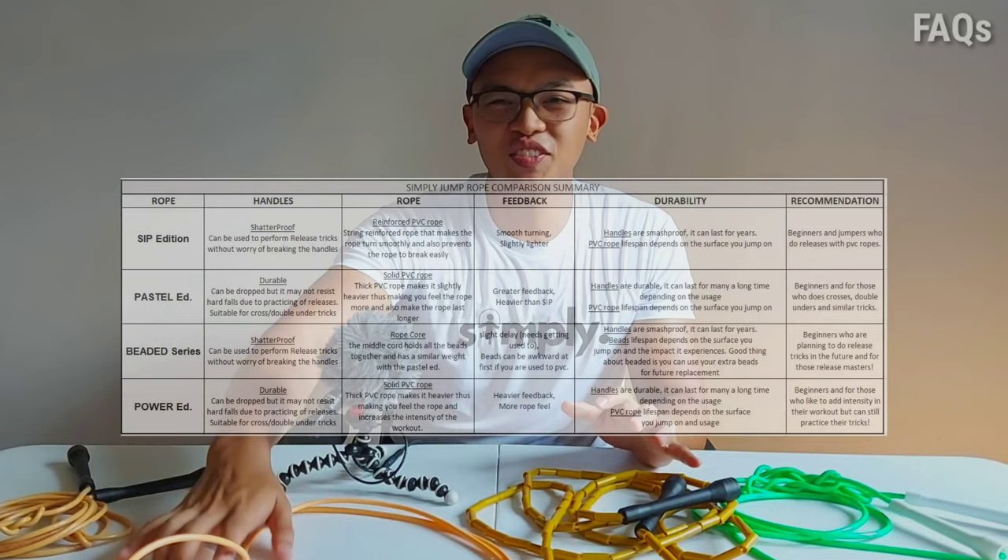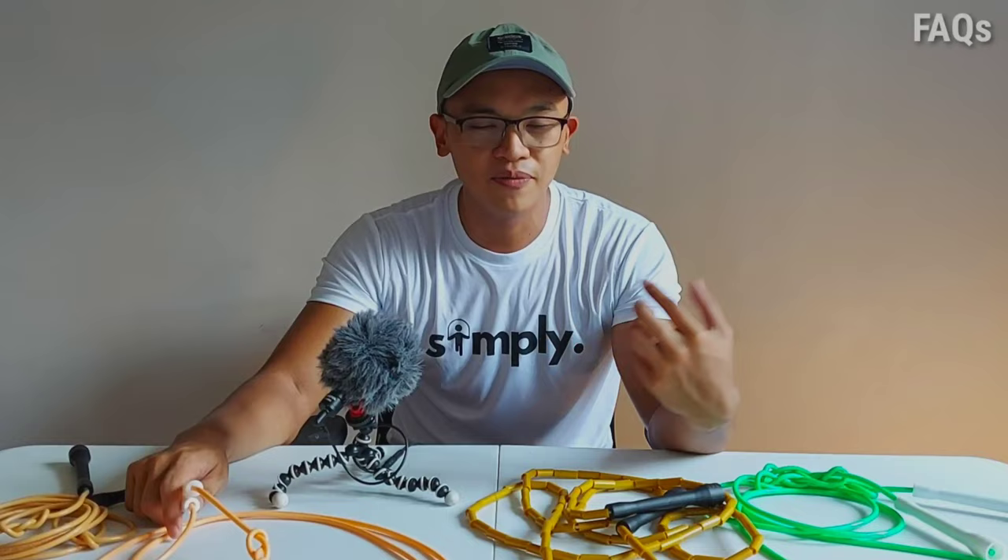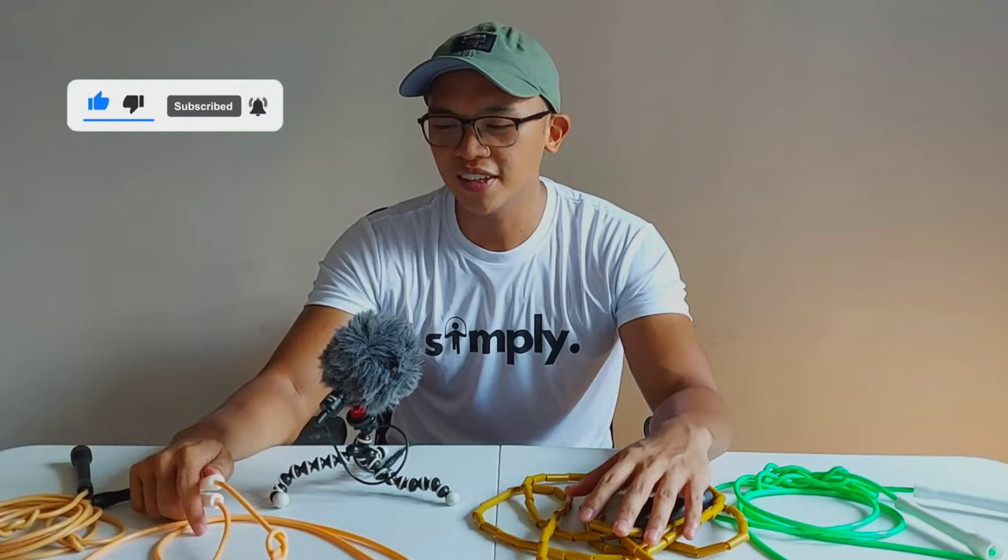So those were the ropes — the Pastel, the SIP, the Beaded, and the Neon. The Pastel is still durable as well. If you have further questions about these ropes, just comment down below, or message the Simply Fitness PH Instagram or Facebook page, and also my personal Facebook page. I hope this video helped those asking about ropes for beginners and advanced levels. Thank you guys for watching — I'll see you guys on the next one.